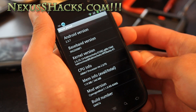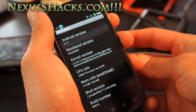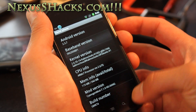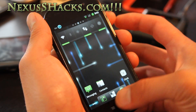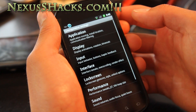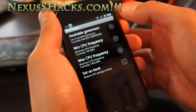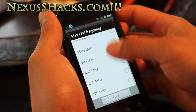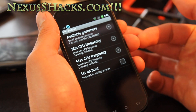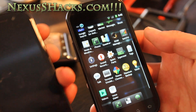I tried using Trinity kernels on top of it but wasn't getting good results. This ROM does come overclockable up to 1.44 gigahertz. You can go to Settings, CyanogenMod Settings, Performance, then CPU Settings and adjust your max CPU frequency to 1.44. For testing purposes, I'm going to leave it on demand at the default.